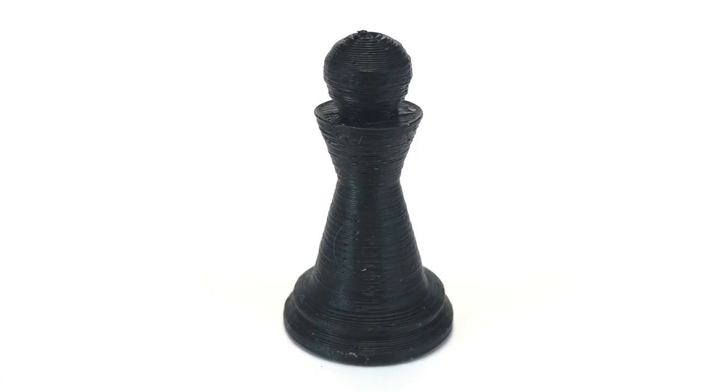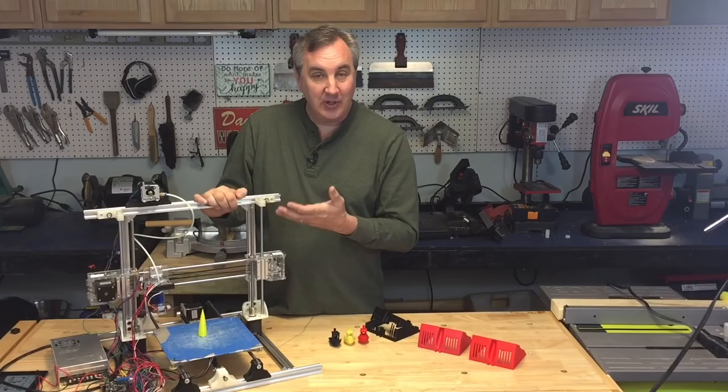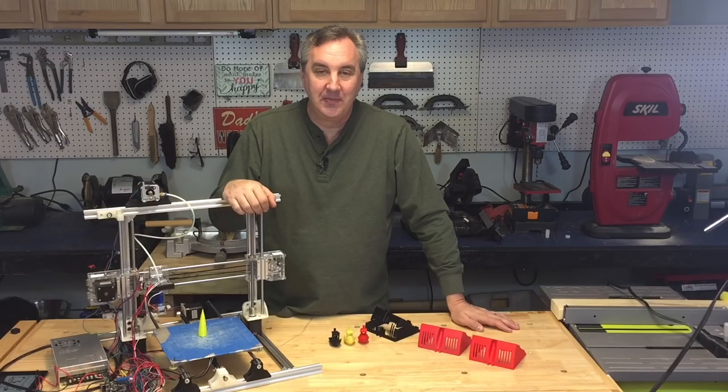I also tried printing the cone and it printed pretty good — came to a nice point with just a little bit of melting at the top. Then I tried the 3D Benchy print and it didn't do so well; I have a lot more adjustments to make on that. I even printed with ABS — here's a chess pawn with black ABS and it came out really good.